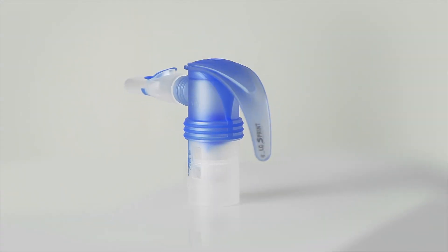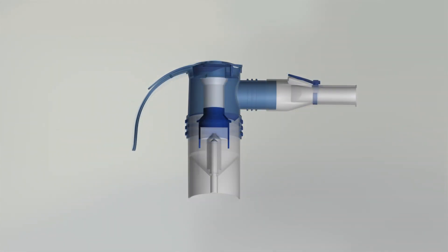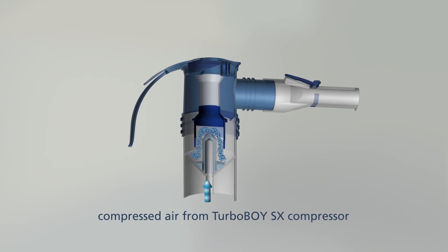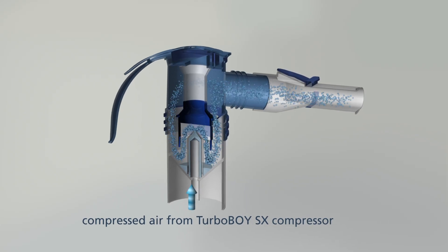The Pari LC Sprint Jet Nebulizer is the centerpiece of your inhalation device. In the nebulizer, the inhalation solution is atomized to produce fine droplets. Whether it contains medications or perhaps just saline solution, this is where the aerosol is made.